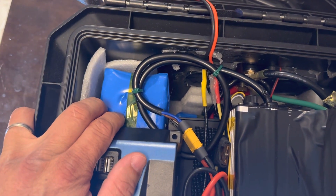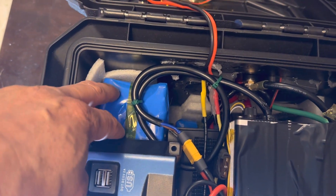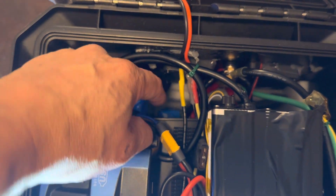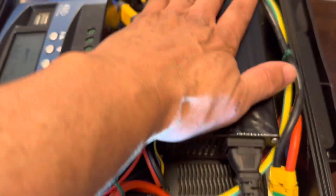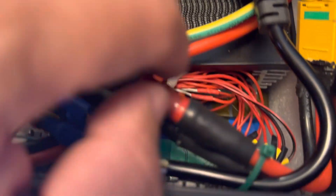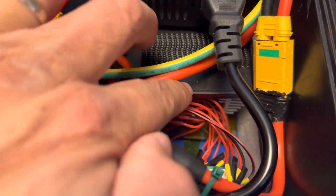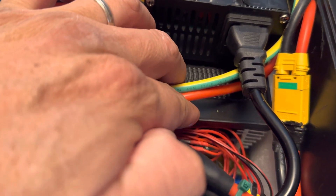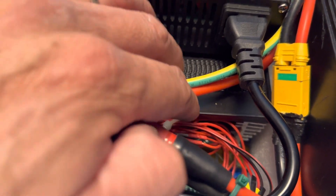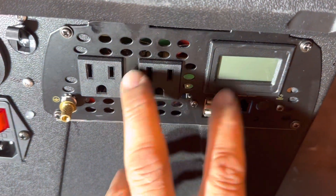I built two packs of 18650 batteries, 50 amp hours each. Here's one on the side, and the second battery is laying down flat on the bottom underneath.